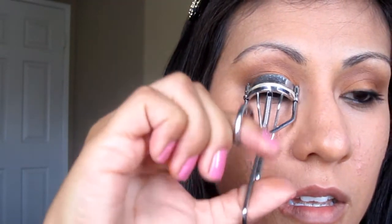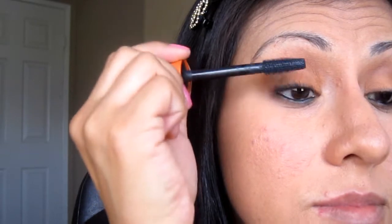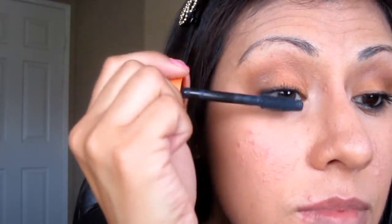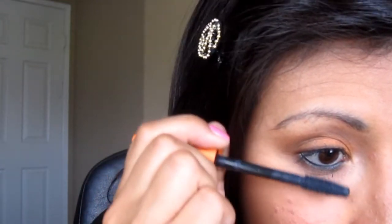And now I'm going to be curling my lashes. I'm sorry if you can hear that noise out there — I think somebody's mowing. That's really annoying. Now just add mascara to your lashes and on your lower lash line as well.